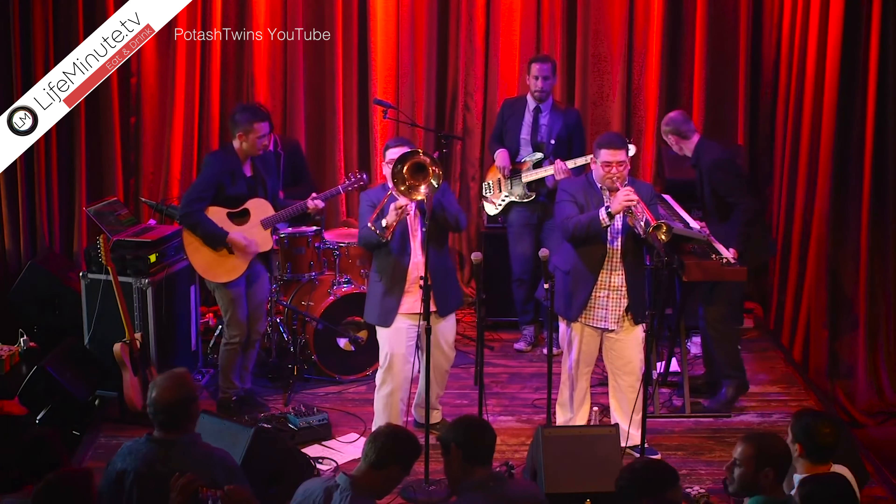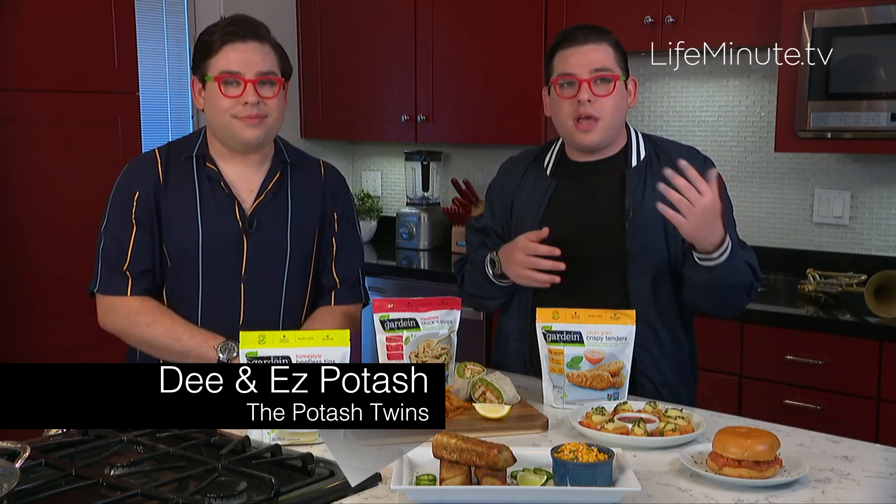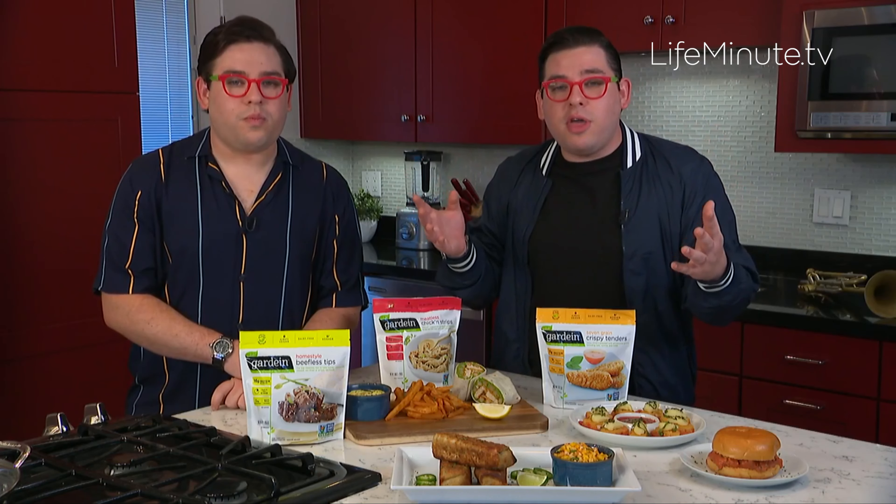Writing a song is so much like making a new dish for the first time. You're really conscious of everything from harmony, balance, texture — really the same things on both levels. And also, running a kitchen is kind of the same as running a band.